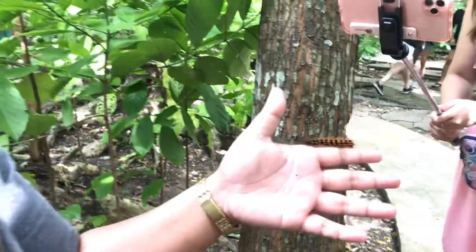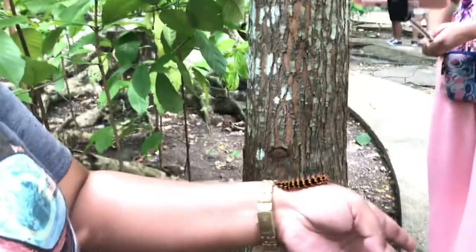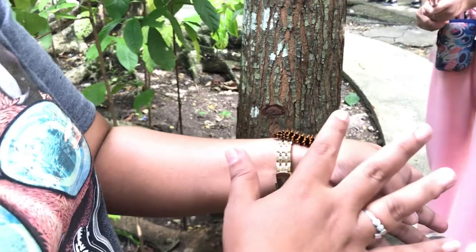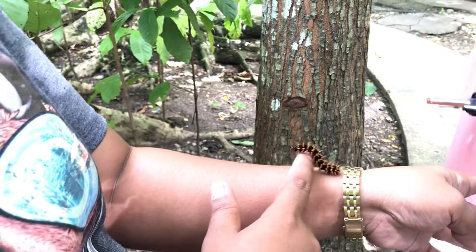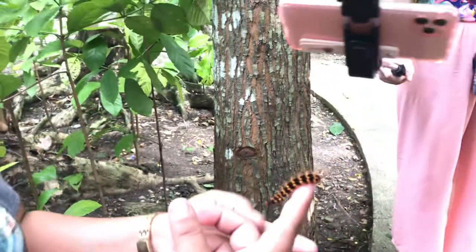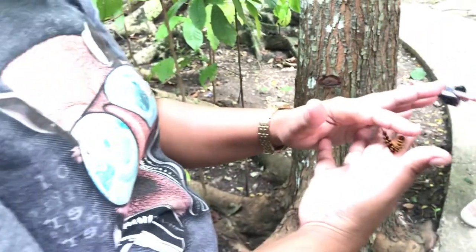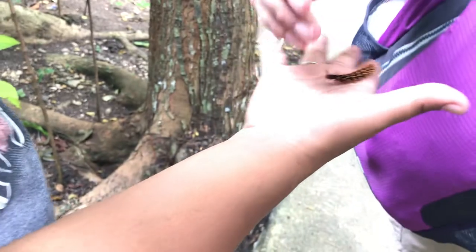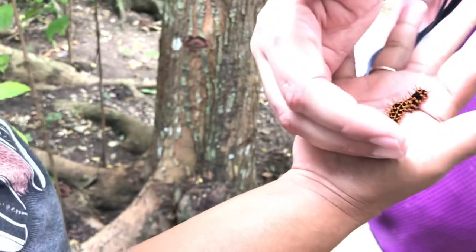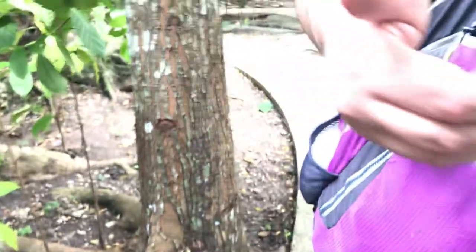It's a larva stage of the butterfly. The spikes on their skin are just a defense mechanism to act like they are itchy, but they're not itchy. You can hold it if you want — see, it's just a defense mechanism. The butterfly caterpillar is not itchy, only the moth.